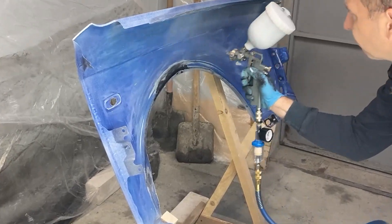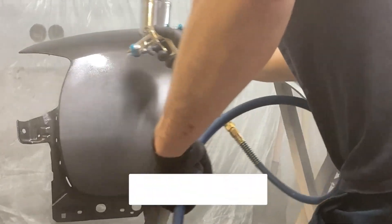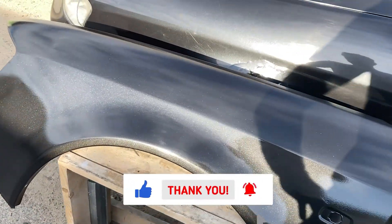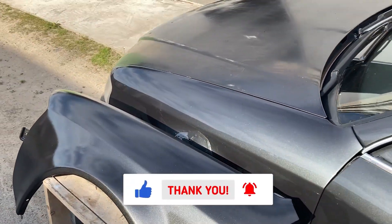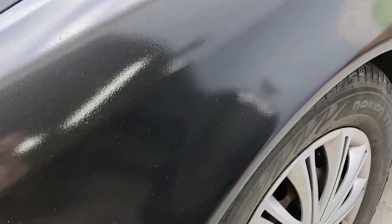Hey guys, today I'm going to try to polish the front fender of my car, which I recently painted. The problem is that without experience, I couldn't apply the clear coat properly because it needed to be slightly thinned before application to ensure better flow and prevent defects.